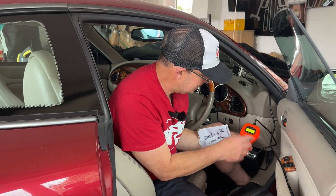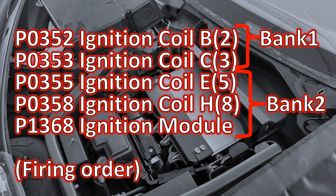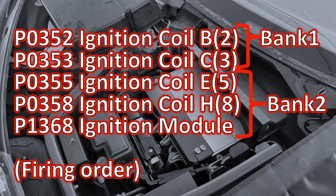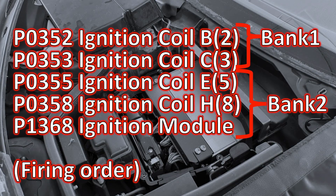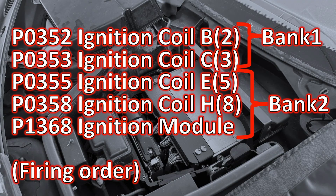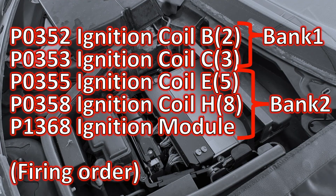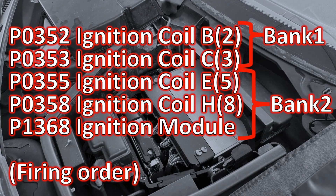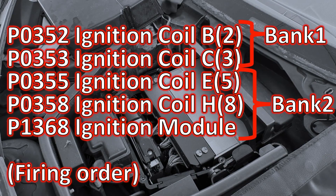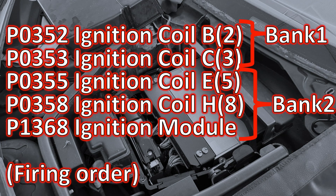When I put my cheap Chinese Ford scanner on, I got the codes: P0352, 353, 355, 358 and 1368. I initially jumped to the wrong conclusion that these codes are all bank 2, and I actually swapped out the two ignition modules for bank 1 and 2 trying to see if the error swapped banks. But on closer examination the codes involve both bank 1 and bank 2 coil packs plus one of bank 2's ignition modules. When you look at the firing order it's not in any sequence whatsoever — these codes are completely random other than the fact they're all ignition-related.